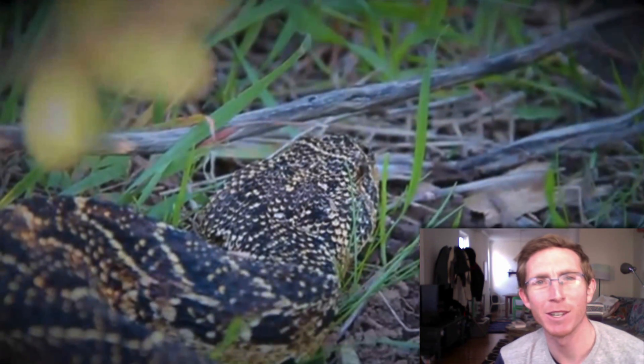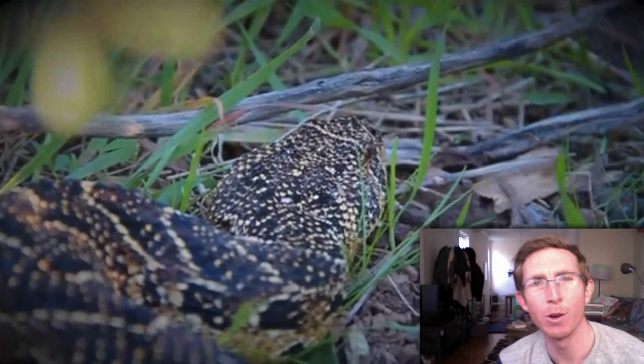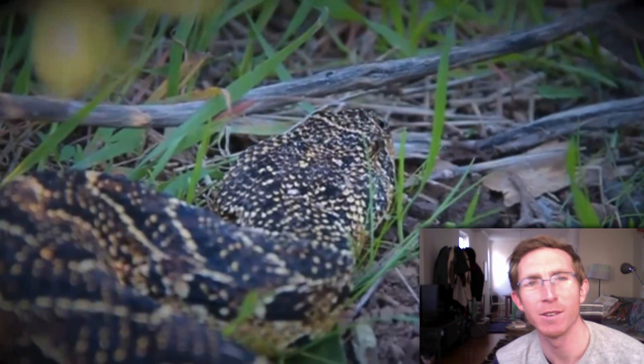Hi, I'm Grant from Cape Snake Conservation, and in this video I use a live puff adder to show you how to easily identify the snake by looking at three key body characteristics.